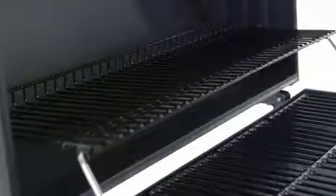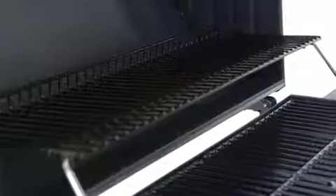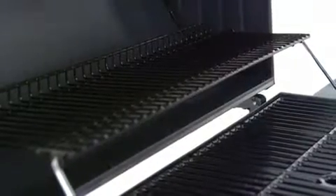A pivoting warming rack allows convenient access to the primary cooking space when the lid is open, and relocates the food directly over the fuel source when the lid is closed.